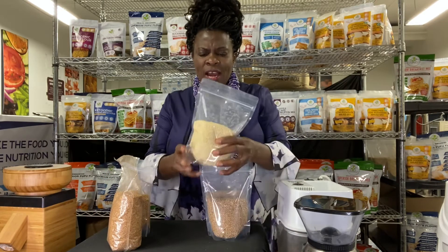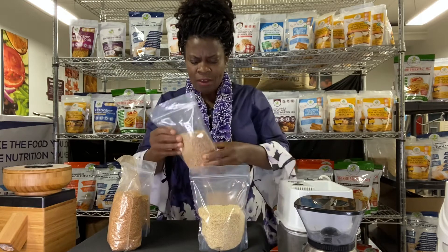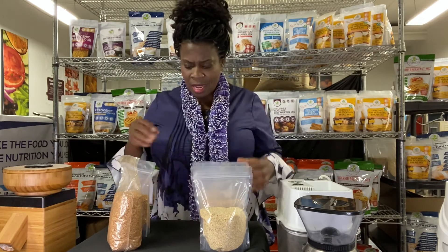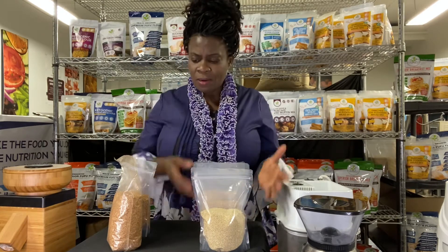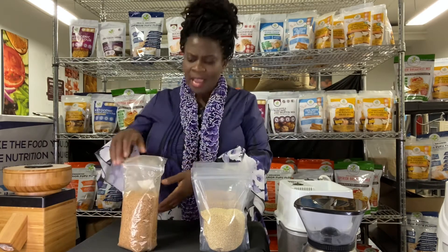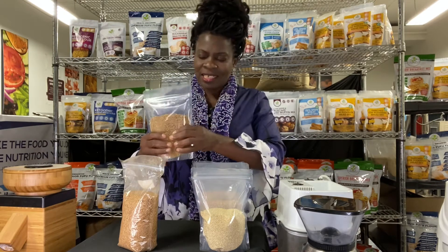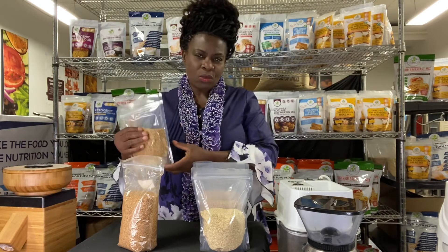I have here some grains you may be familiar with — we have millets, wheat berries, and oat berries. You can grind all of these into flour. You also have flax seeds and fenugreek seeds, which you grind into powder as well.